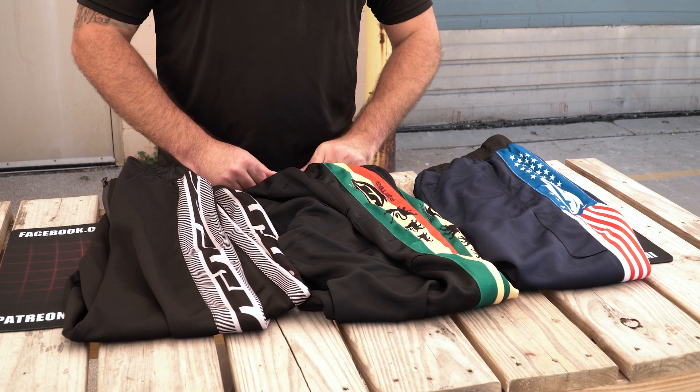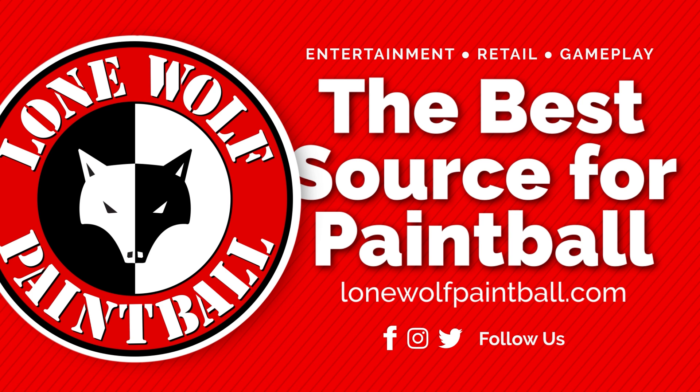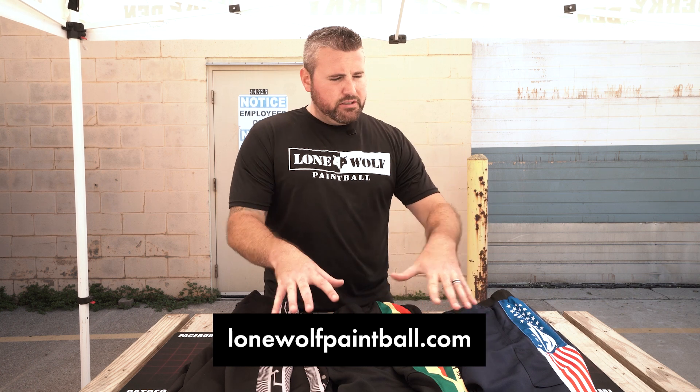What is going on guys, it's Tony from Lone Wolf Paintball, and today I am bringing you the all new JT Jogger Pants. But Tony, I don't jog — you don't have to jog, all you have to do is play paintball or lounge around the house. Hit up lonewolfpaintball.com to pick up these new joggers — we do have them in stock in all sizes ready to go.